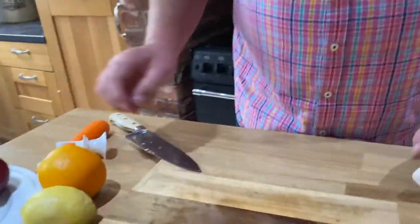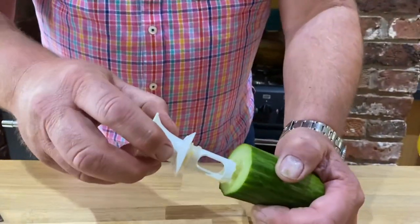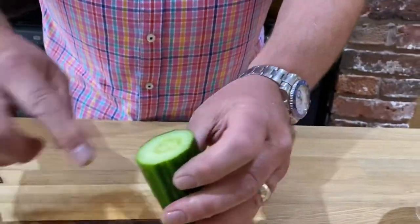There's your core — you can eat that if you want to, put it in the compost, it's entirely up to you. So: orange juicer, fruit juicer, citrus juicer, apple corer. But watch this — if you do this into a cucumber the same way we just cored that apple...